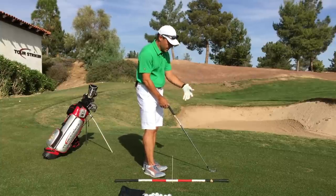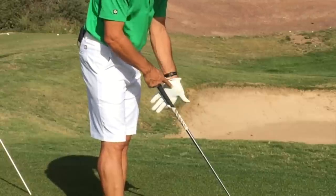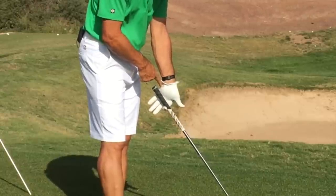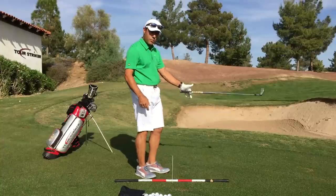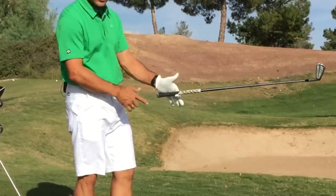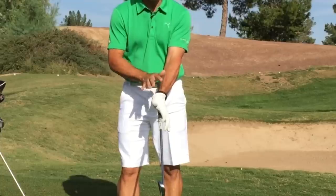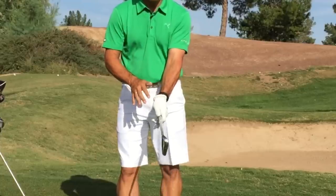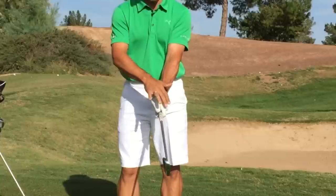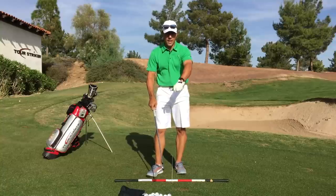At the golf school we call it the 'hook and heel' — we hook the index finger of the lead hand (in my case, the left hand), and then we place the heel pad. Run your finger down your thumb to the end of your hand — that's the heel pad. Mr. Hogan shows he can pick up a golf club with no problem in this condition, illustrating how the heel pad goes on top of the grip.